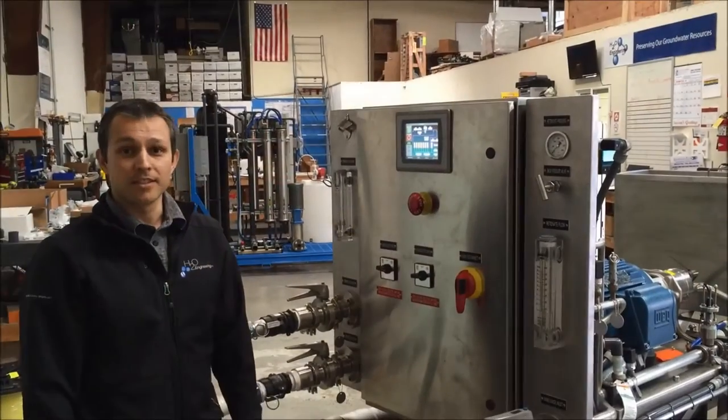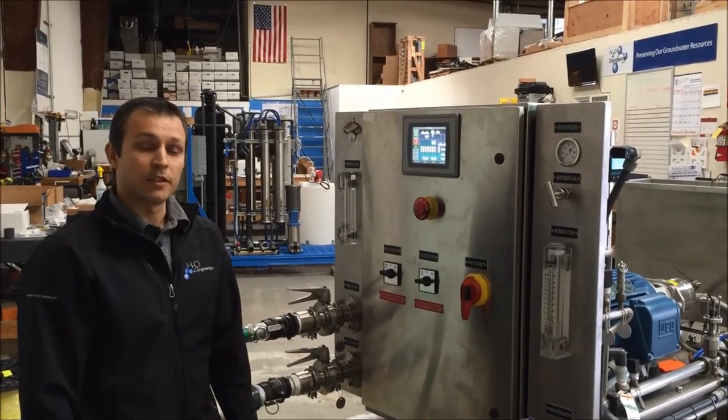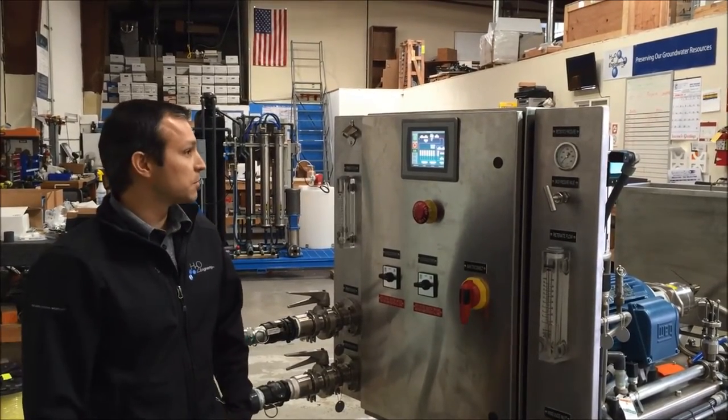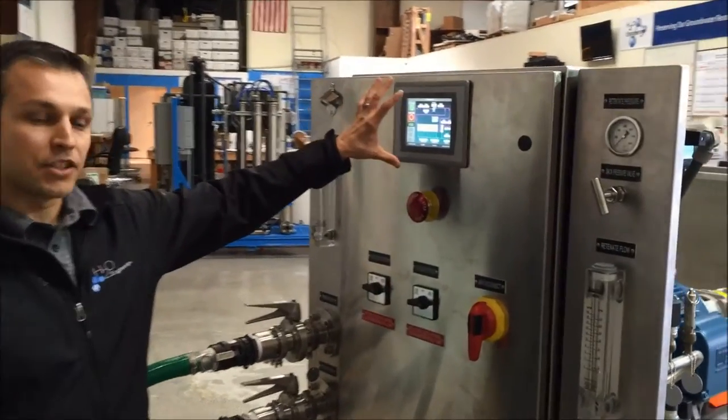I'm Chris Nosti, engineering manager here at H2O Engineering. I'm going to demonstrate some of the control features of this 1500 psi juice concentration machine. You can see here we've got our nice touch screen HMI.